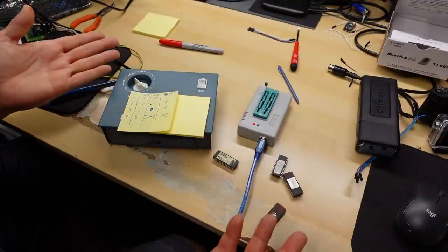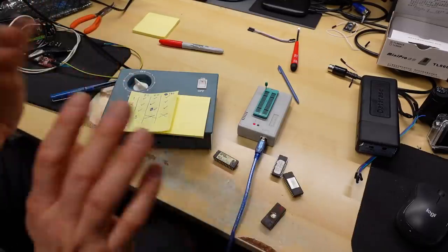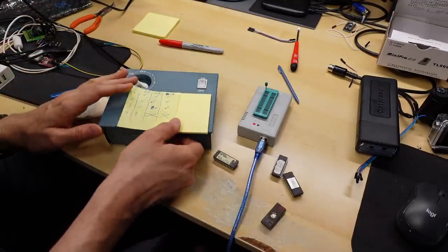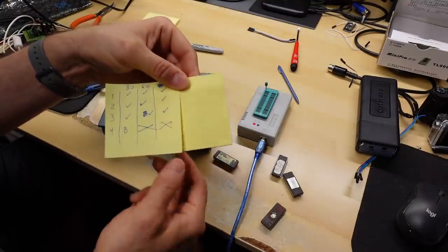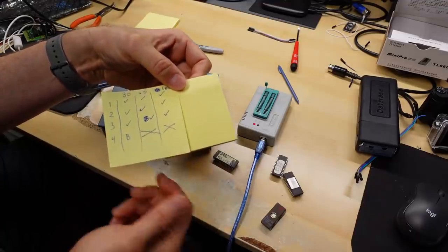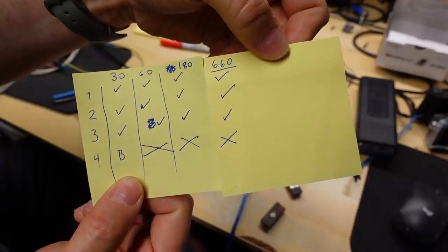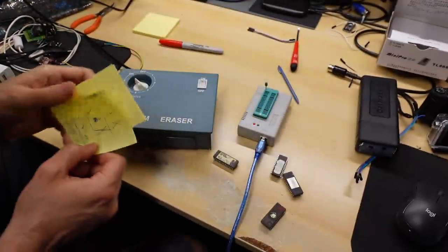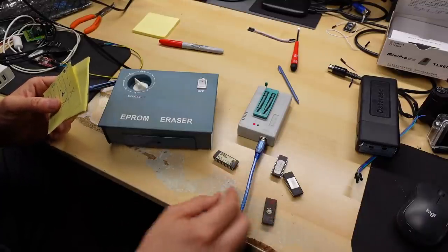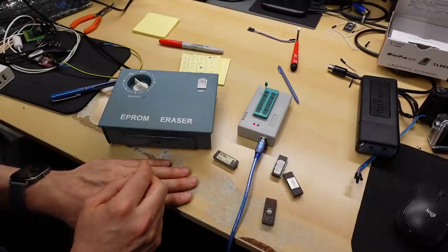10 hours have passed. After 10 hours, I have the results written on this post-it note since I ran out of space on the sheet. And here they are — no change. All three of the EPROMs that had a sticker of some kind on them still have their contents and they verify perfectly.